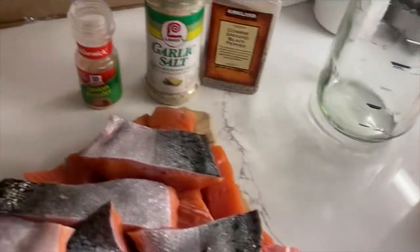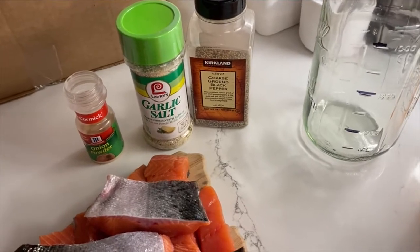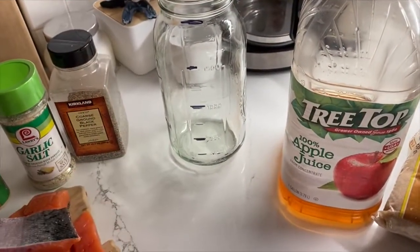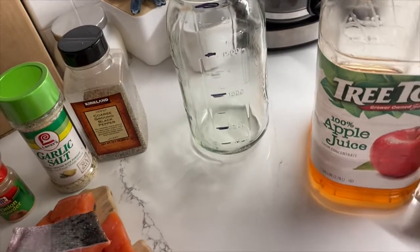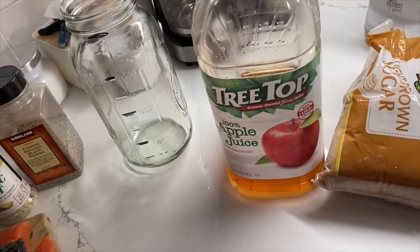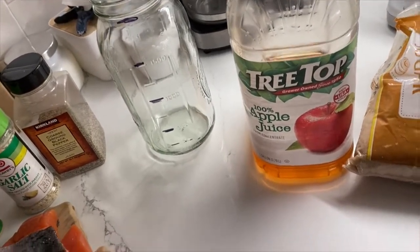I just go onion powder, garlic salt, and ground pepper to taste. Some people also put honey in their brine — I don't. It's just sticky, so I don't really go there, but you can. Some people also baste their fish with honey before they smoke it. I don't do that either.